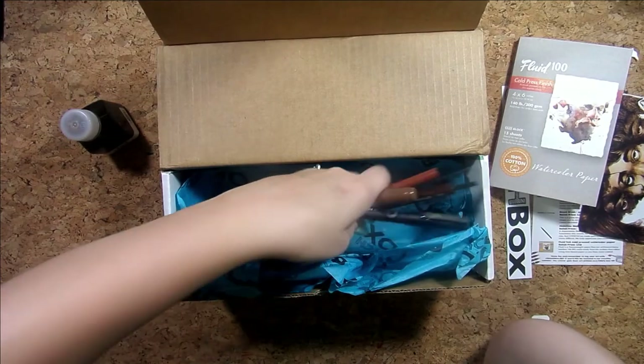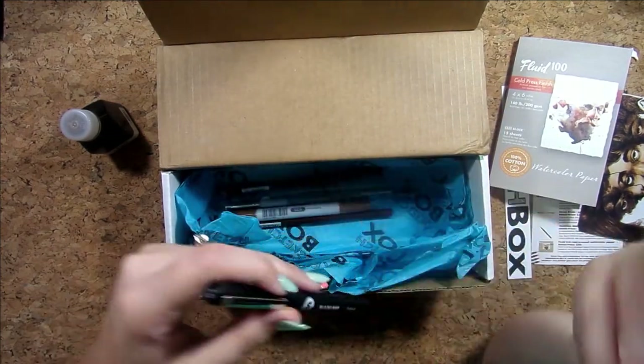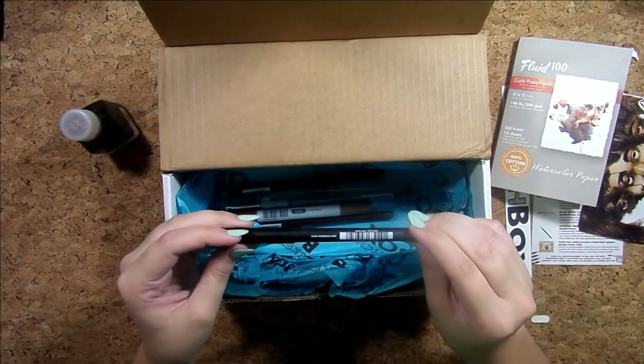I also have drawing ink by Walnut. That's kind of cool — I've been interested in inks. I've seen quite a few artists using them on YouTube and I really like how they look, kind of like watercolor, but they don't reactivate with water, which seems cool.